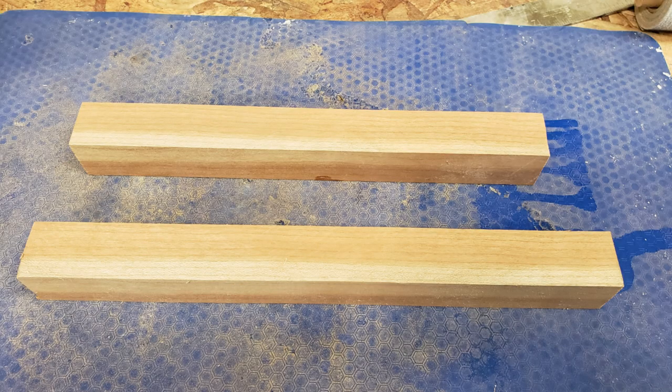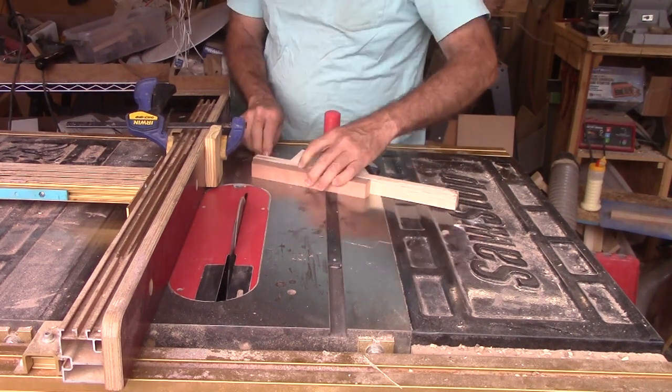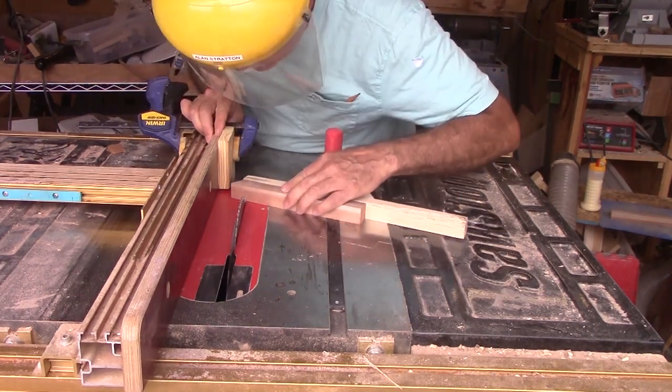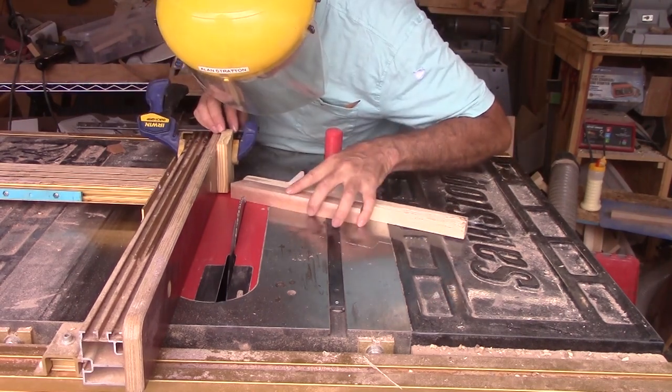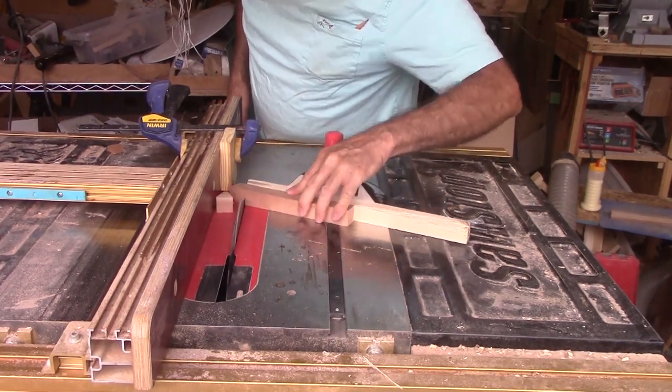I have a couple of sticks of cherry left over from another project. Let's see if they are enough for this project. Handicap number one: no table saw jigs. For half of the segments, I'm cutting them on a table saw without any special jigs. I will miss my jigs. The miter gauge is set at approximately 22.5 degrees. Another scrap board extends the miter gauge to support the segment. Another piece of scrap clamped to the rip fence provides consistent sizing.